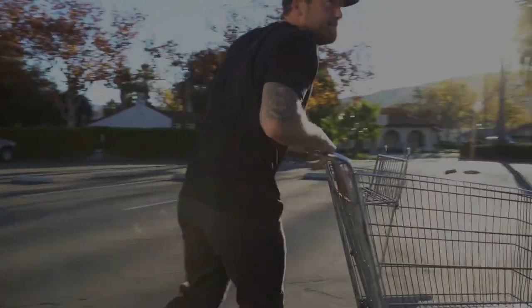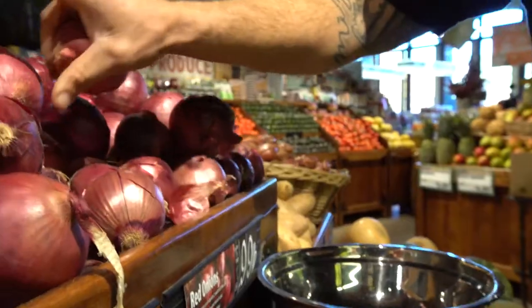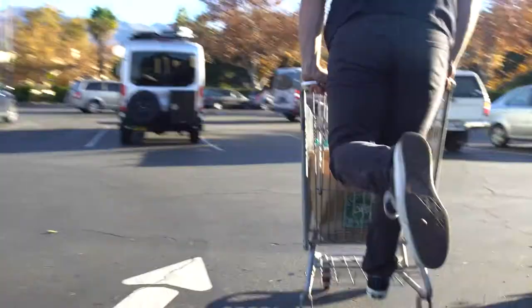The beginning to any great recipe is great ingredients. Make sure every single one of them are excellent. Think about it: if your recipe only called for one ingredient and that ingredient was no good, how's it gonna taste?